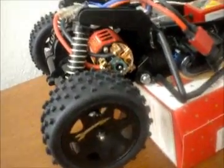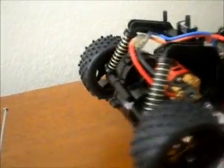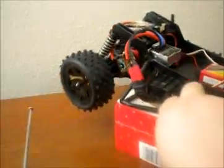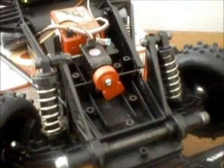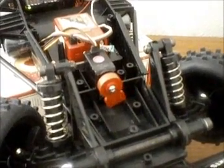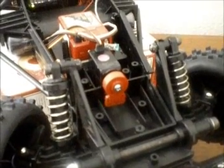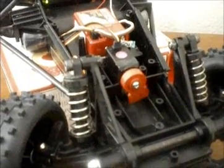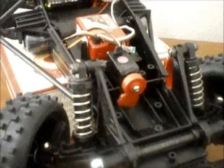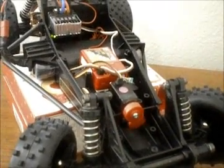Not too bad. I'll turn around to the front to get a shot of the servo working. Going a little slow — nice digital proportional steering. Not bad.